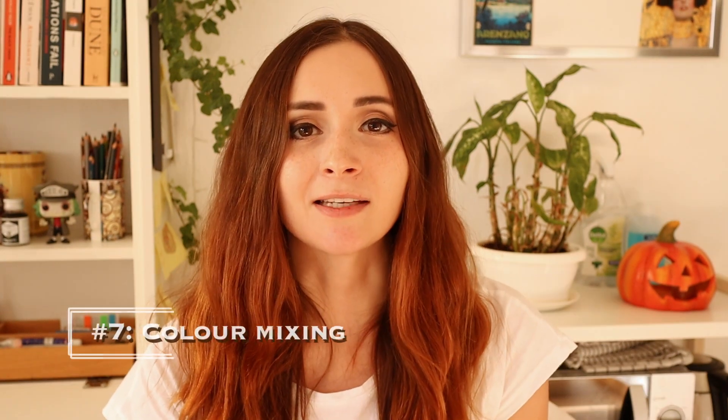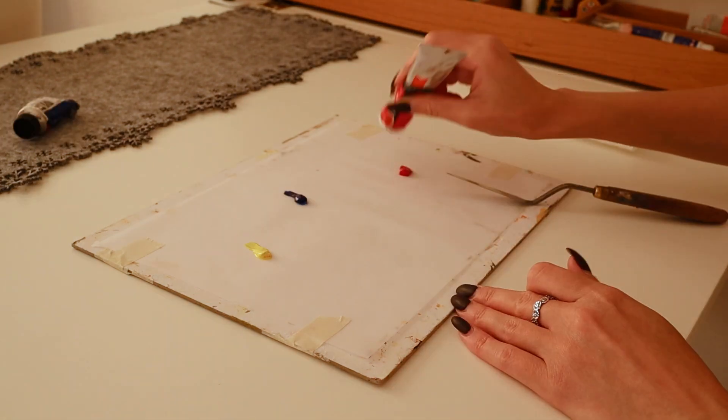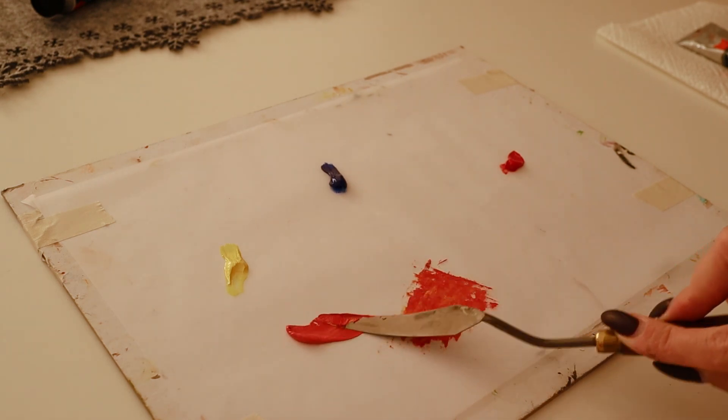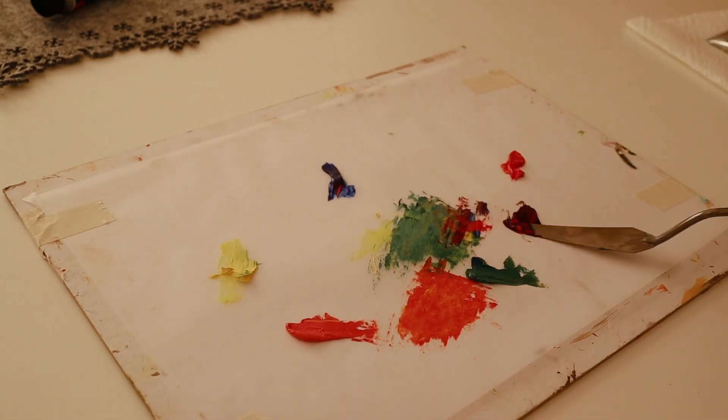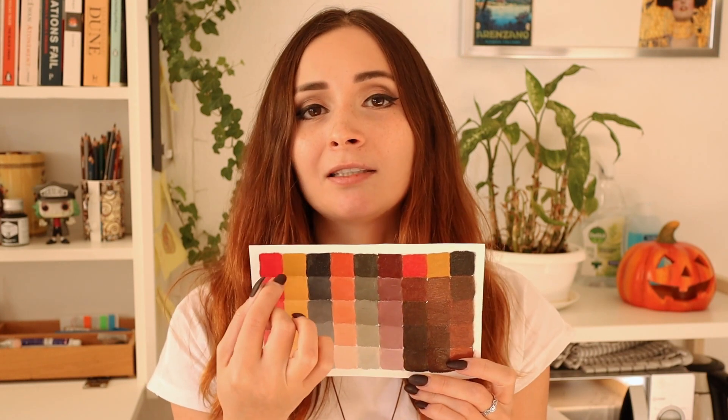The next exercise is color mixing. Color mixing can be confusing at first but there's a science behind it and it can be easily learned. You need to know which colors are primary and how to make secondary colors, which colors are complementary and neutralize each other, and how to make a color lighter or darker or cooler or warmer. You can start by taking yellow, red, and blue — the traditional primaries — and mix green, orange, and violet and see what limitations those have. Try mixing the different colors together and see what tones you can get out of that, which colors can work together and which create mud. You can also create a color map like this one by taking the colors and the mixtures that you have and adding more and more white to them.